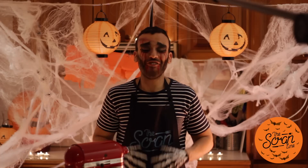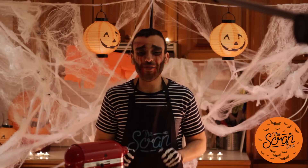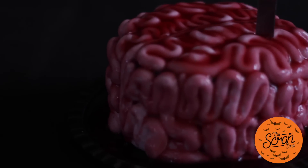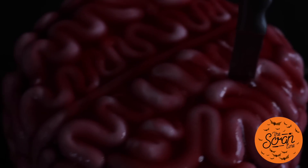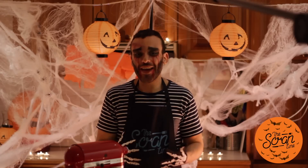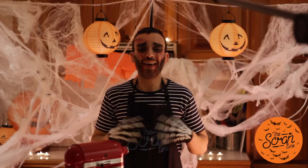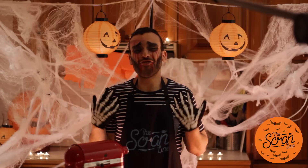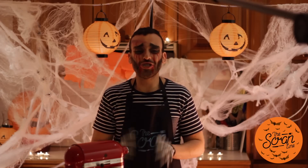Hey guys, I'm Nick and on this episode of the Scran Line I'm going to show you how to make this amazing zombie brains cake. Look at that cake — it is so realistic, it looks amazing. This is going to be the hit of your next Halloween party. Kids are gonna love it, adults are gonna say ew. I've seen this thing on top of wedding cakes — it looks so cool.